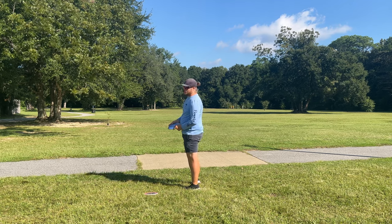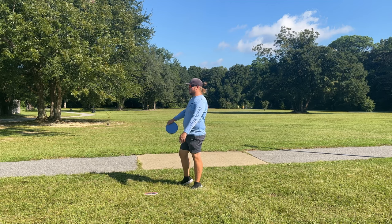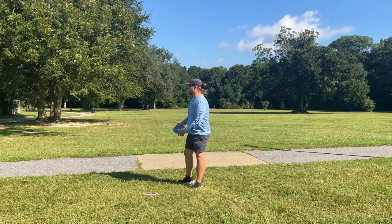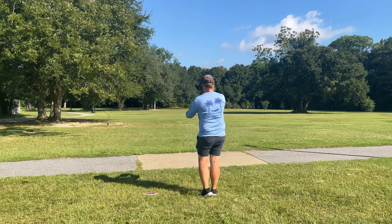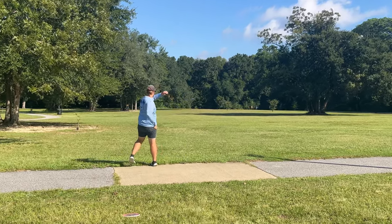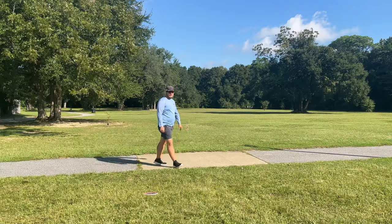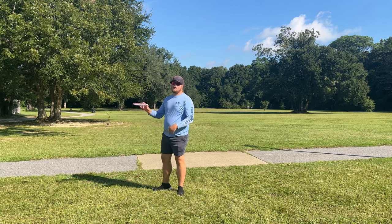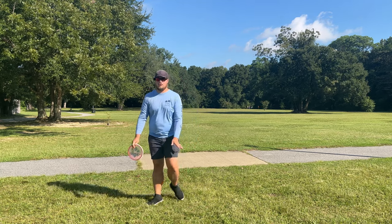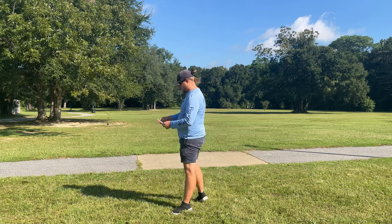I will say I did throw these to warm up and they all landed in like a 10-foot circle, so pretty cool. That is why the Dune is my straight flying mid-range — I just throw it flat and it's no turn, no fade, just pushes so straight. I think the Sea Turtle is probably going to be a little bit more overstable than that, which is why I brought the Hex.